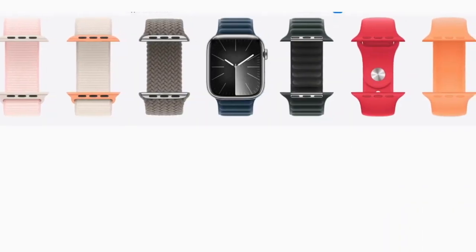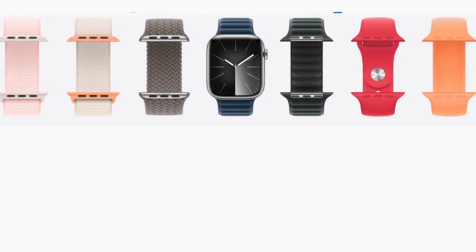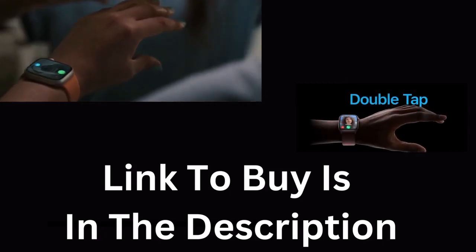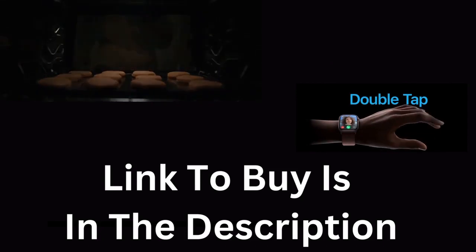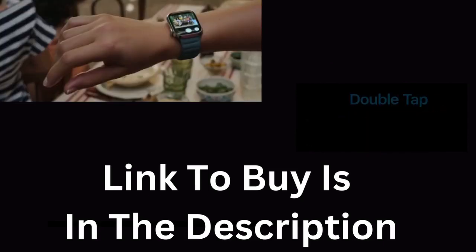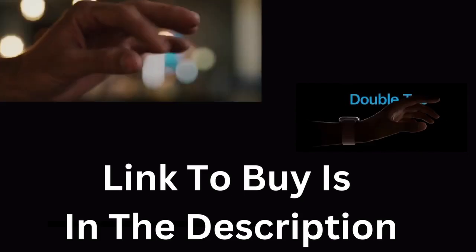It is available in any case, any band, and in any style you want — you can choose which Apple Watch is right for you. There is so much more to explore that we could not cover in just one video. To purchase your own Apple Watch, check out the link in the video's description below. Don't forget to like, subscribe, and stay tuned for more exciting videos. Thanks for watching.